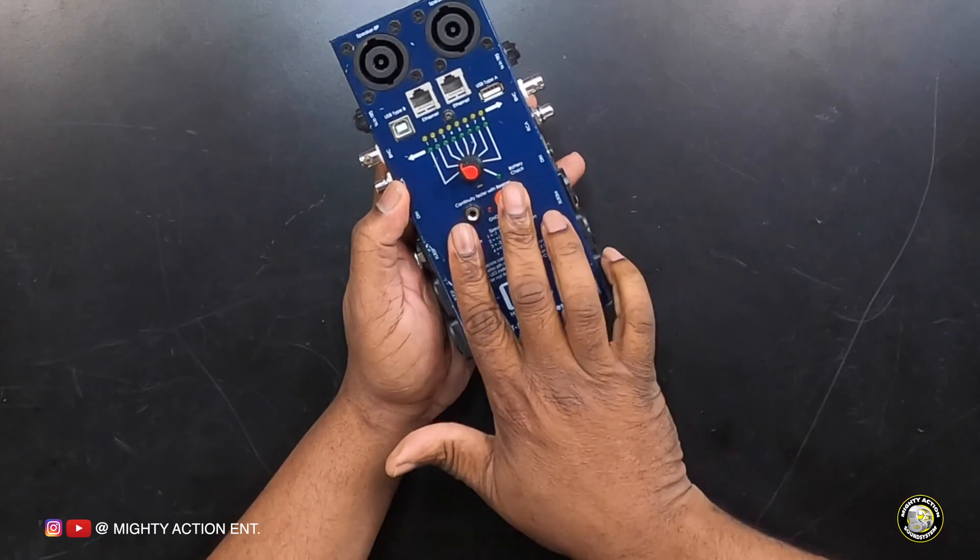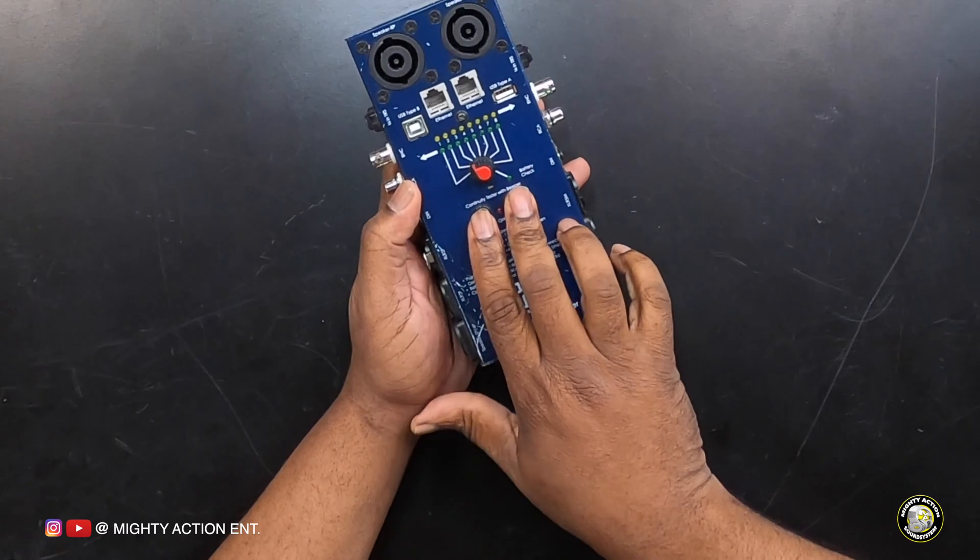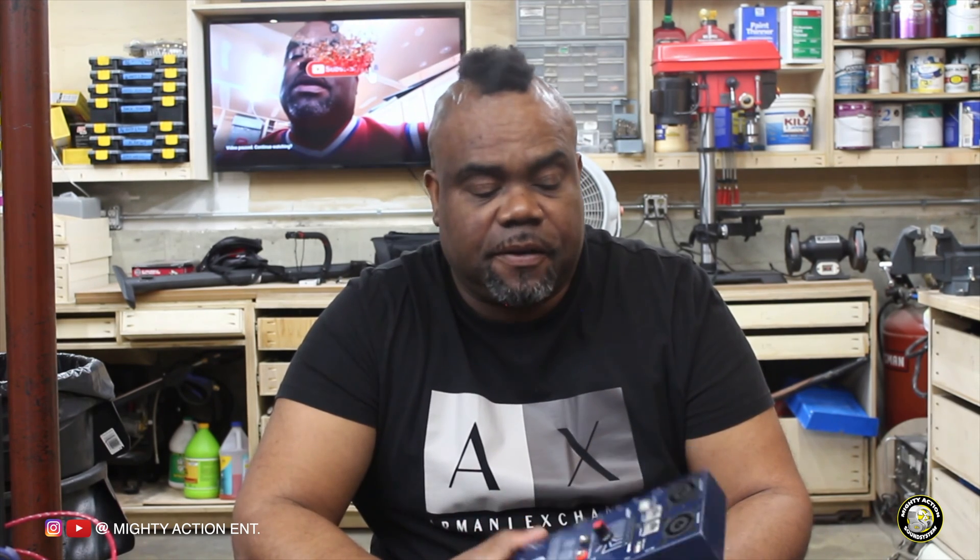Directly underneath the knob you have a continuity tester. It comes with two cables you plug into it to check continuity. That's pretty much everything on here. Now I'm going to show you a brief example of how this thing works.